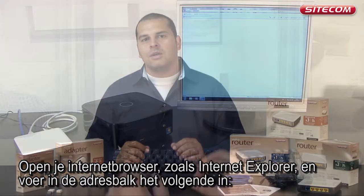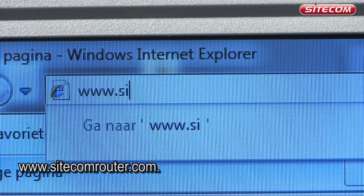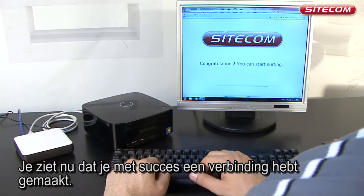Open your internet browser, such as Internet Explorer, and type the following in the address bar: www.sitecomrouter.com. You will now see that you have successfully created a connection.